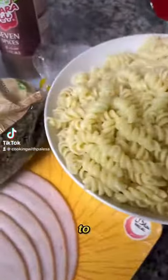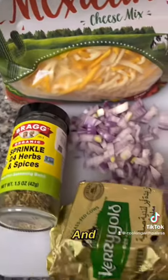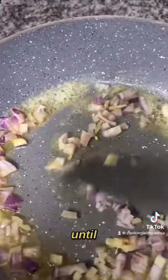Hi guys, welcome back to Cooking with Balinsa! Let's prepare this easy macaroni — your kids will love this one, and it is easy to make. In the pan you're going to add some butter and fry your onion until soft.